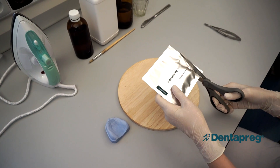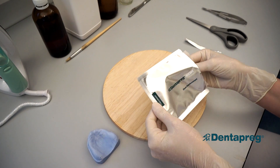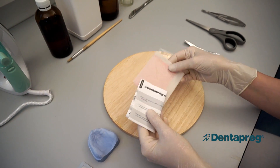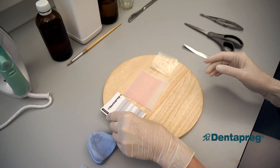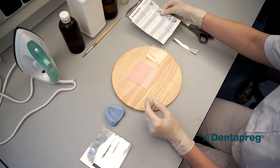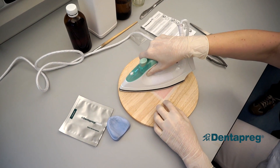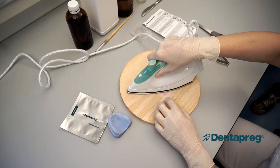Start by removing Dentepreg Mesh from the bag. Cover the mesh with the provided siliconized paper. Iron it for approximately five to ten seconds. The mesh will become pliable.